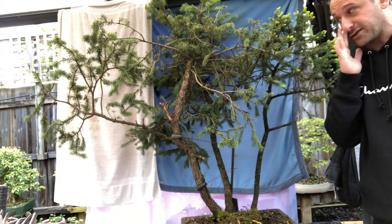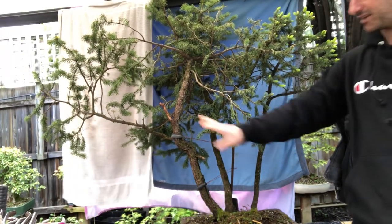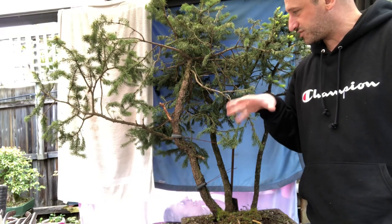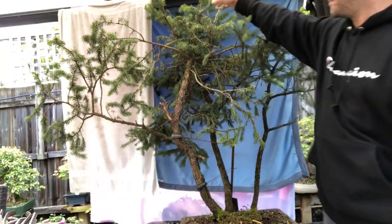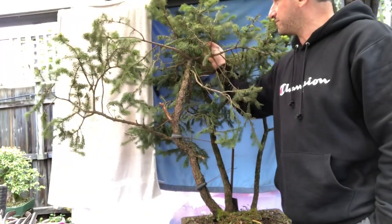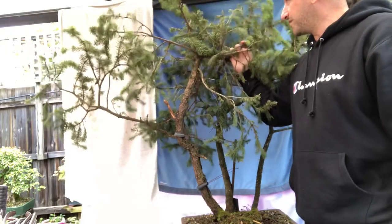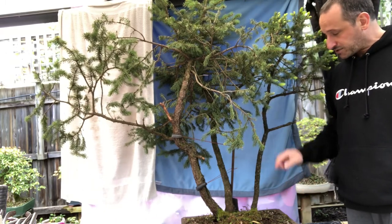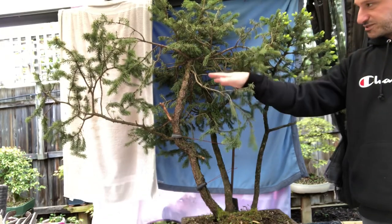There are some ugly parts — this section here is very straight, so I have to figure out how to hide or break that up. The middle tree is too far this way so I've got to move it over. It's very flexible so you can bend it across, but I need to figure out how to anchor it. I'm planning to use a metal bar underneath to anchor guy wires and pull the trees into position.